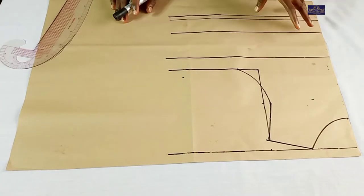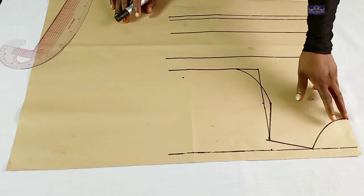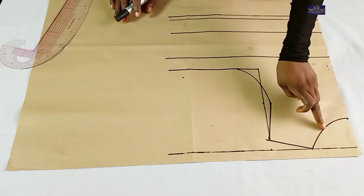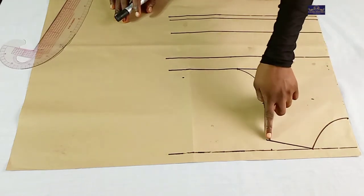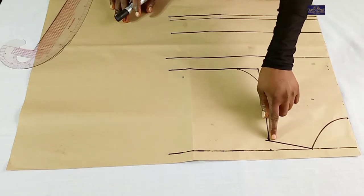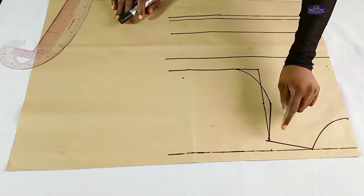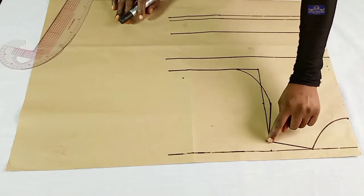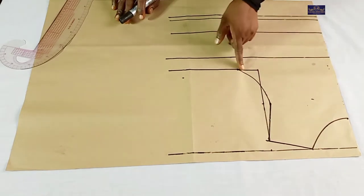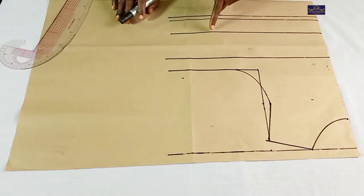This is my pattern paper. This is my dartless bodice body pattern. I'm going to briefly explain what I did here. This is my neckline — the neck width I'm working with is 4 inches while the neck depth is 3 inches. This is my shoulder slant; this is my shoulder measurement — this is half of my shoulder measurement. From this point, I came down by 1 inch for my shoulder slant, which I connected to the neckline. This is my armhole depth, my chest line, chest point, bust point, underbust point, waist point, and this is my seam allowance.